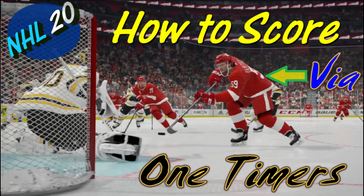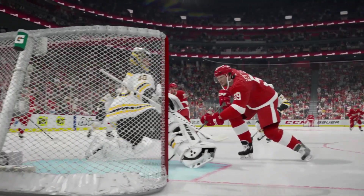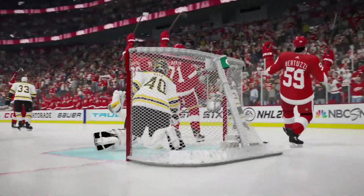Welcome to NHL 20 and thanks for watching. Today we are going to learn to score via the one-timer. So get your controller ready and let's go ahead and get started.